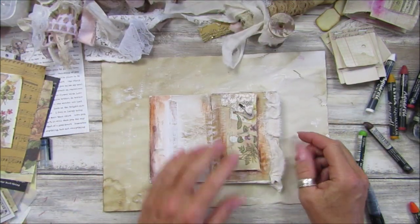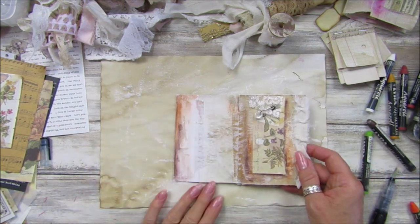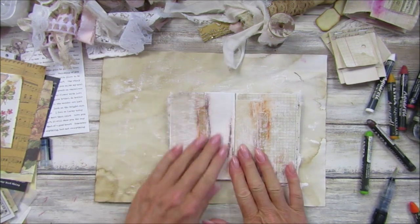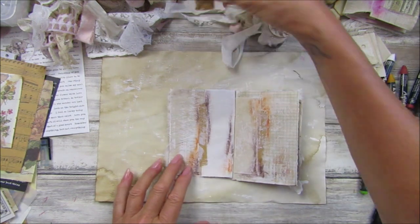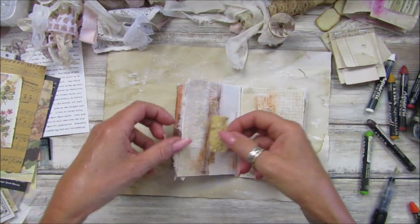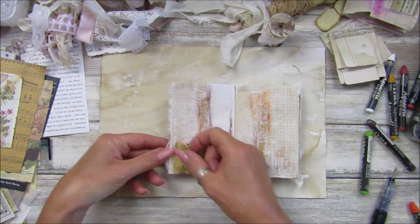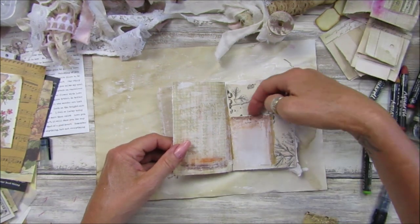Look at that — how lovely! I'm going to leave that one just in case I want to write something on there. Shall we turn this over? What should we pop on here? Look at that — that's nice, isn't it?